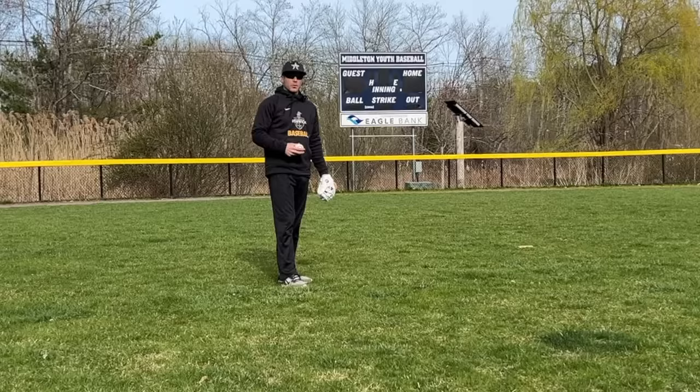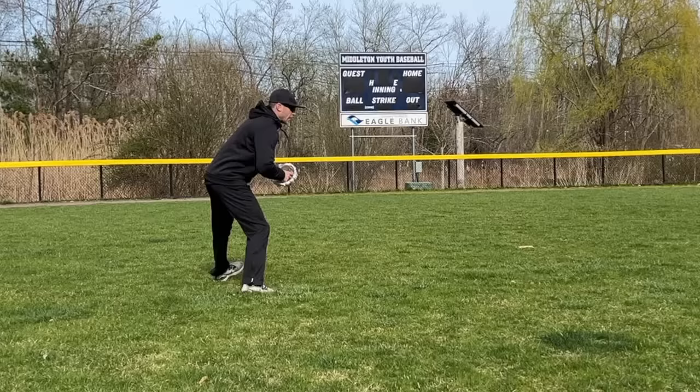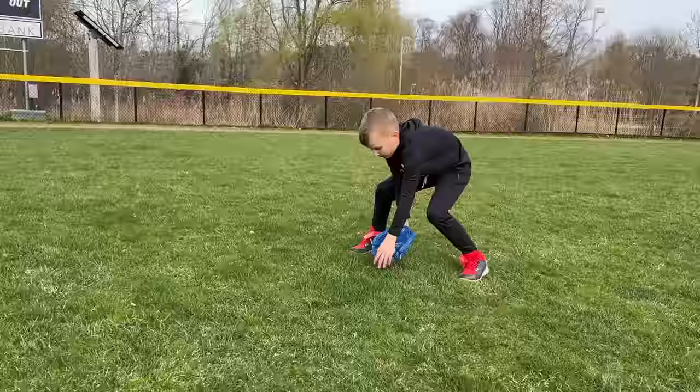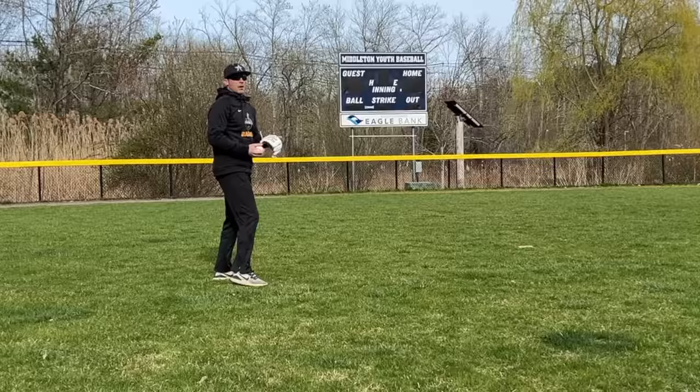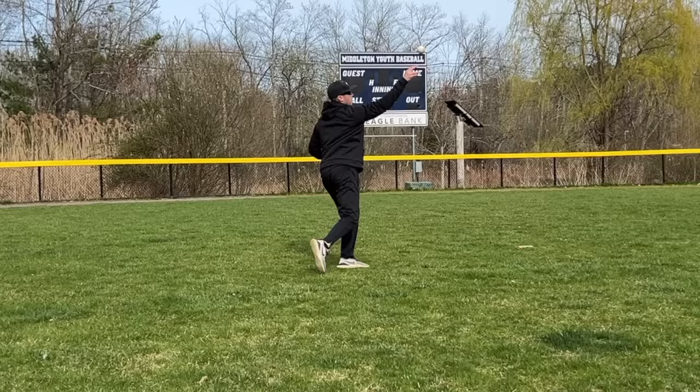From there, we like to go into position-specific throwing. I'm an infielder, so I'm going to put the ball in my glove, get into my fielding position, bring the ball up to the middle of my body, go right to left, left to target, and throw and follow through. That's all we're going to do — put it in the glove, bring the ball to the middle of your body, use right-to-left, left-to-target footwork. He's a lefty, so he uses the opposite.